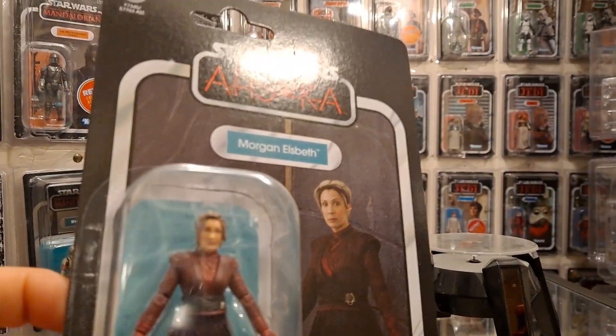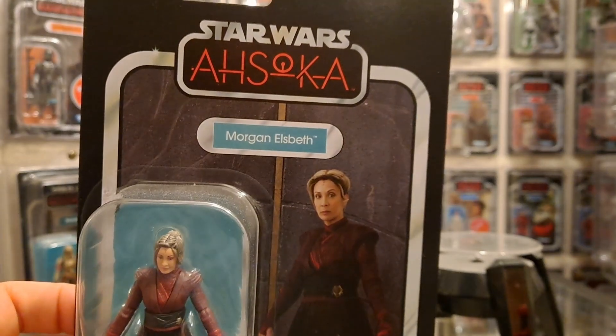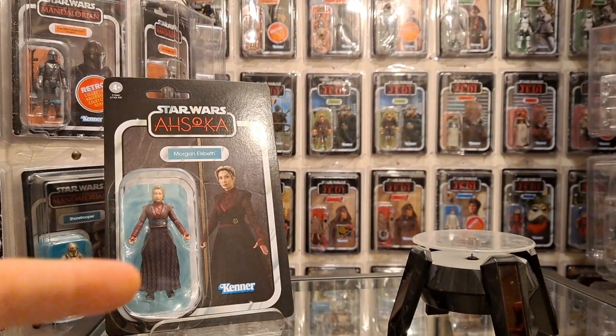Hello there. I'm going to get this set up now. Easy one to choose this time because look at the damage on that — it's kind of like veining on the card back so I know which one I'm opening at least. This is Only One Kenobi and we're going to be looking at the Morgan Elspeth figure. Let me just get her open to start with. Really looking forward to this one though.